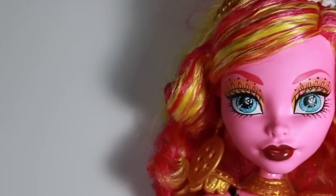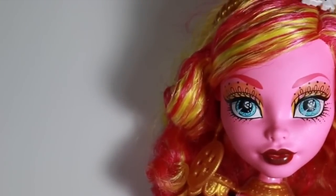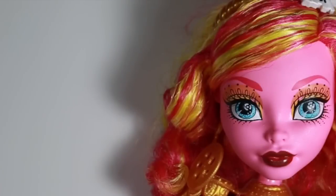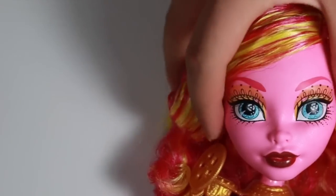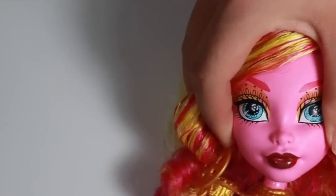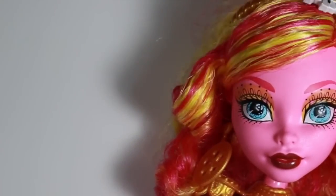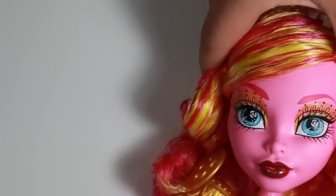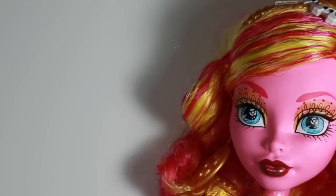Up here is her gorgeous face-up. The only thing I don't like is the red lips — I think it would look better in light pink — but she still looks really gorgeous. Her head is not squishy like other Monster High dolls; it's pretty sturdy. She does have a sheer pearl glow to her, and she has blue eyes with a toxic waste symbol on the inside.